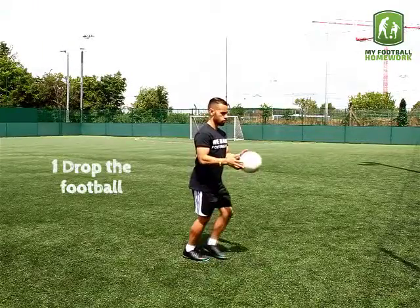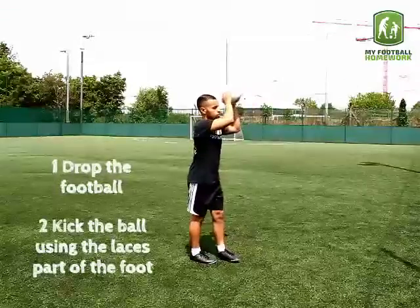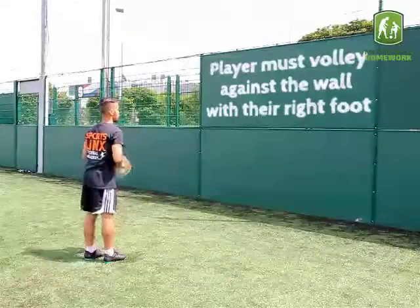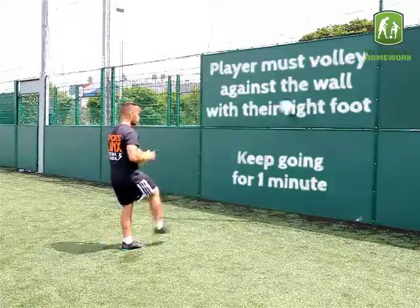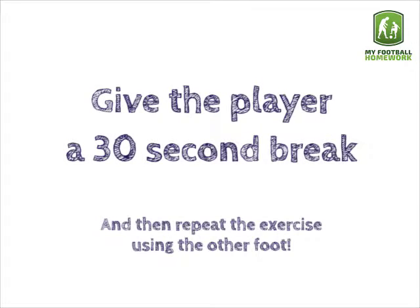First drop the football, then kick it using the lace part of the foot. The player must volley against the wall with their right foot. Keep going for one minute, then give the player a 30-second break and repeat the exercise using the other foot.